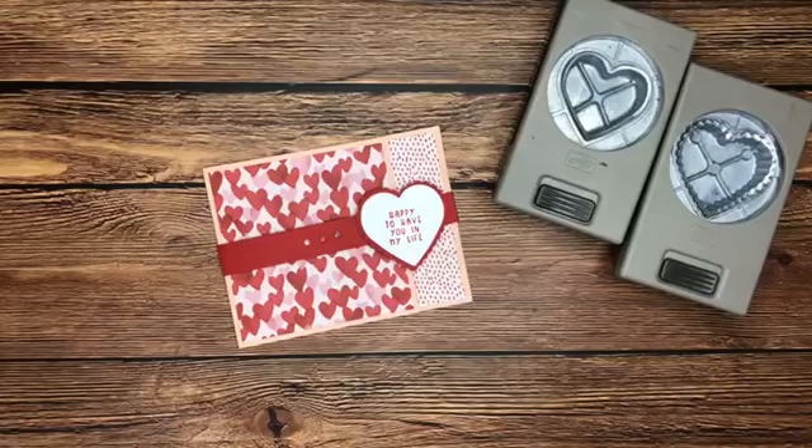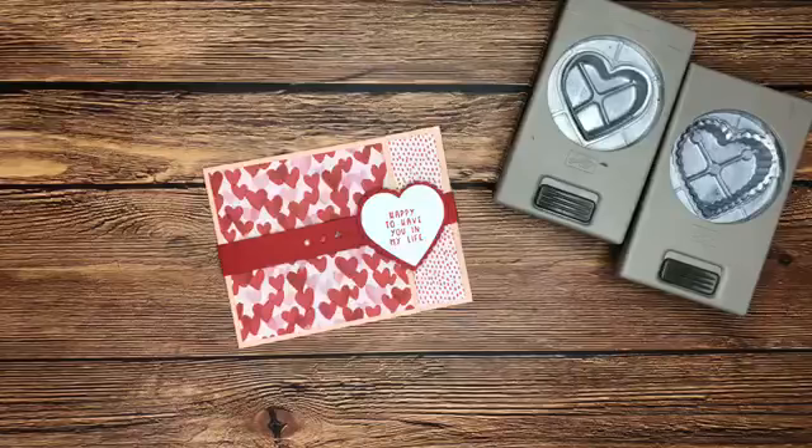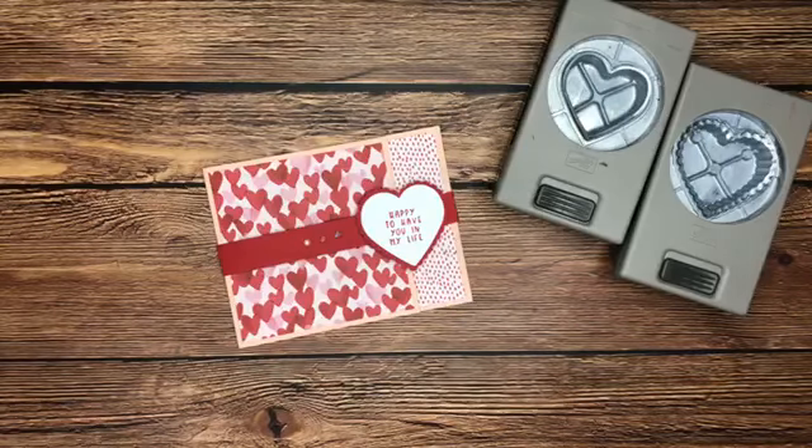Okay guys, we're back for video number three of our Sweet Talk stamp class for January. Just a minute for it to show up in some news feeds, let you guys hop on. Once we finish with our fourth project, our second card, we will also do 'This or That.'